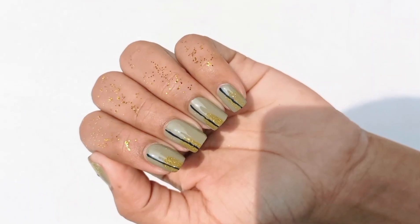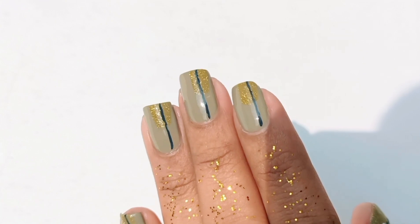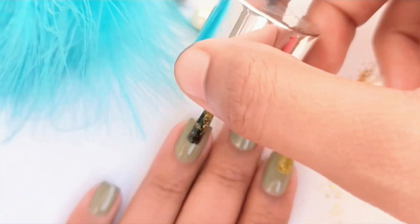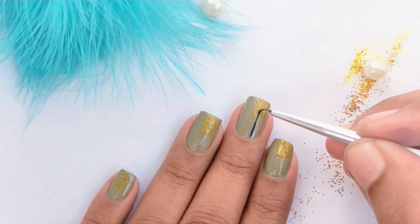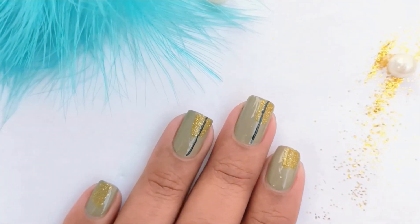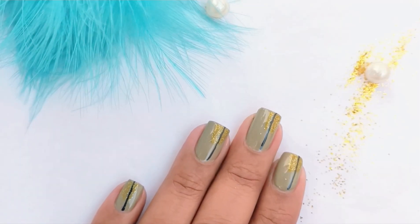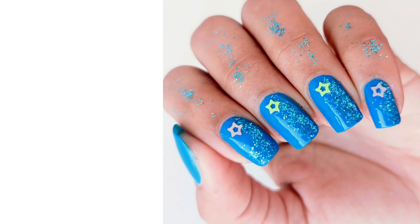For the fifth and final one, you will have to apply a green colored nail paint as your base, and on top of it apply a golden glitter nail polish. Then make a straight line using a nail art brush as shown in the video, and seal everything with the top coat. I hope you like these nail art designs — thanks for watching!